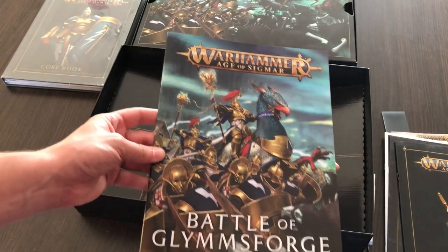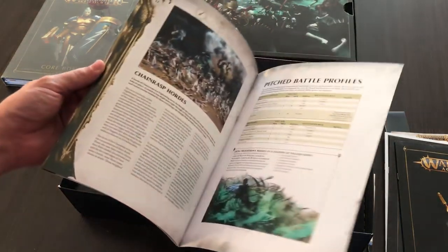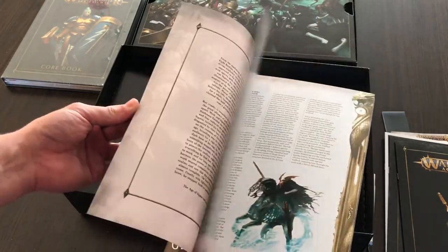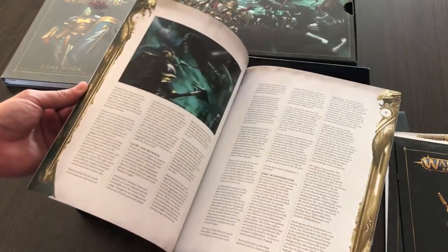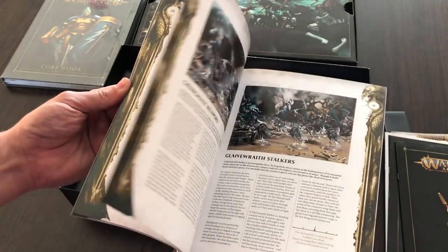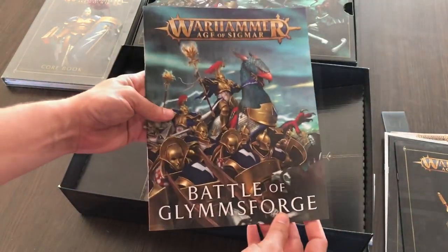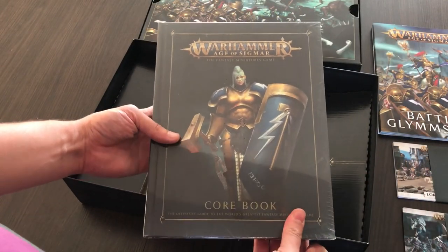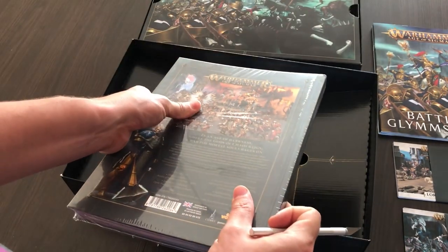The next booklet is 'Battle of Glymmsforge'. Inside you can read about the conflict between the free city of Glymmsforge and the forces of evil necromancer Nagash. It mostly focuses on the units that can be fielded on both the Stormcast Eternals and Nighthaunt sides.